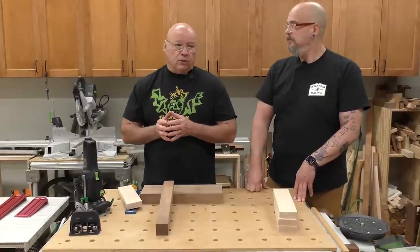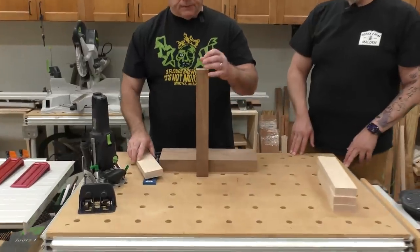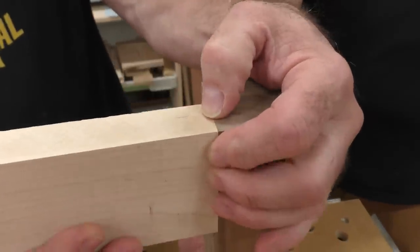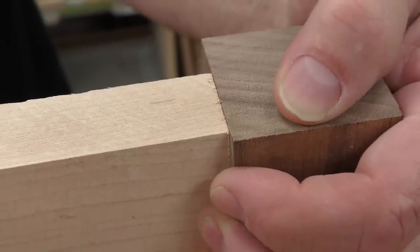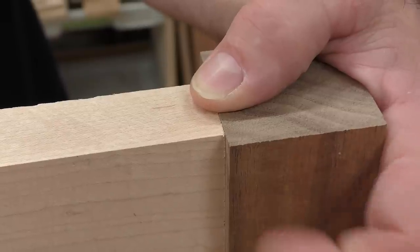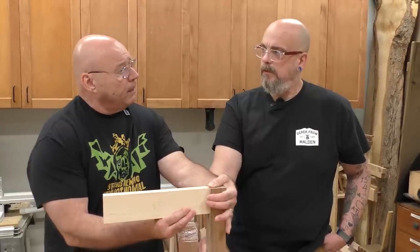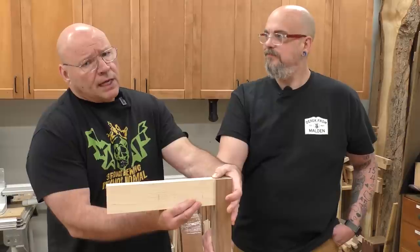I want to cover what is known as creating a reveal or an offset. This is our table leg, and this is our apron skirt. We don't want to put it flush — there are some designs that do, but I want to create a reveal or an offset. You can do this in a variety of applications. We do it when we do face frame joinery, putting the cabinet sides to the face frame with the domino. That way we create what is known as a scribing ear. There are tons of applications for creating an offset.